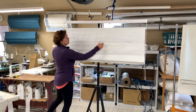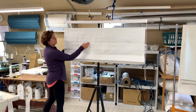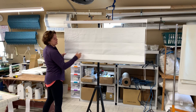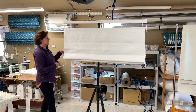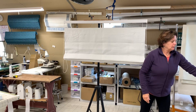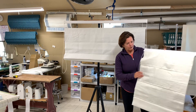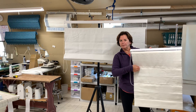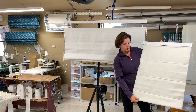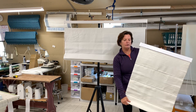Even though there are only three rows of rings, it's still tacked as though you were measuring it for a regular Roman shade for your ring spacing. I also like where it is stitched top and bottom — it makes a really nice detail for a solid shade especially. And then you can add your valance on top of that.